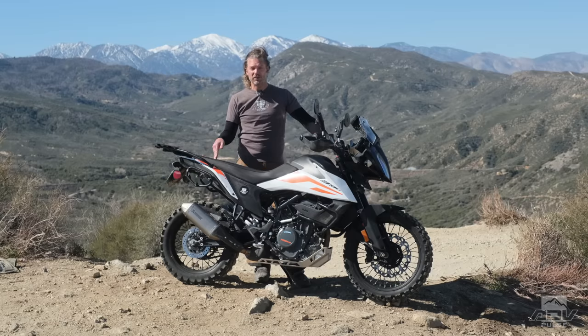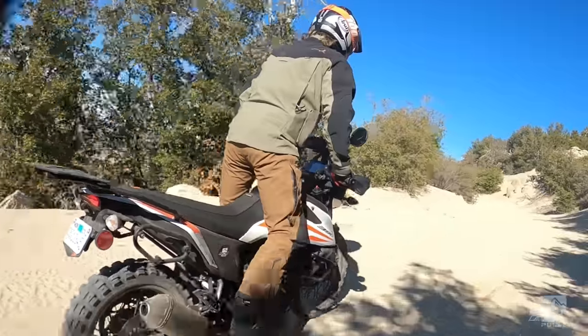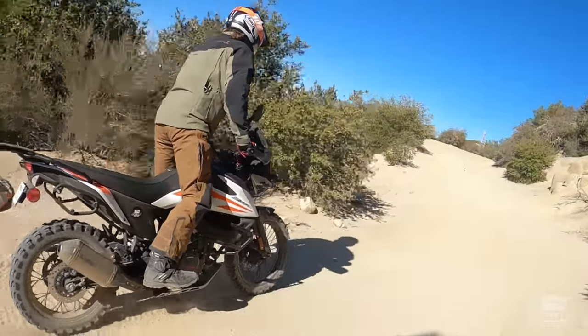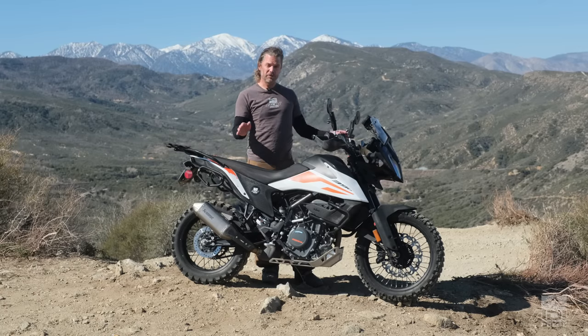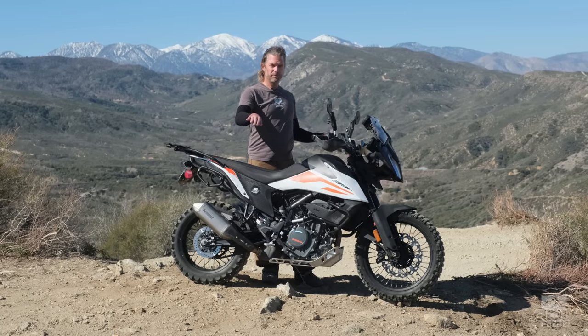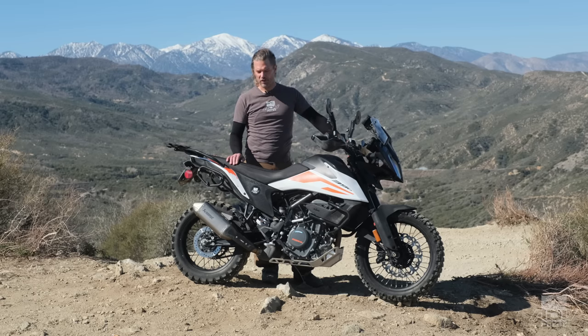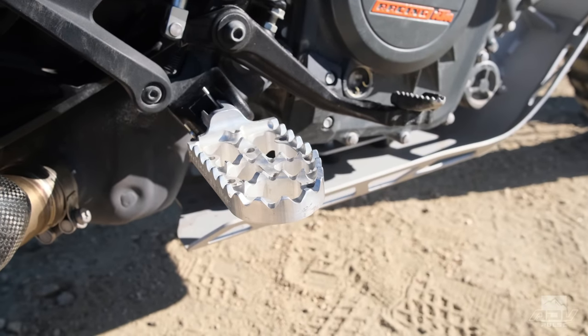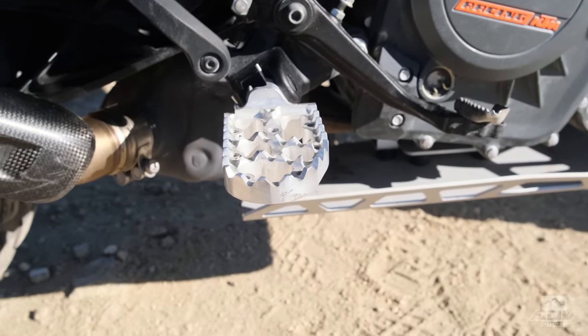Over nearly two years of testing, we got to try this bike both in stock form and with all the mods we did. First and probably most important are the foot pegs. The 390 Adventure comes from the 390 Duke platform, which is a street bike, and street bikes typically have a more forward-angled foot peg. For dirt you need a flatter foot peg, so we opted to go with Black Dog's version, which is wider, easier to stand on, grippier, and changes that angle to the correct one for dirt.